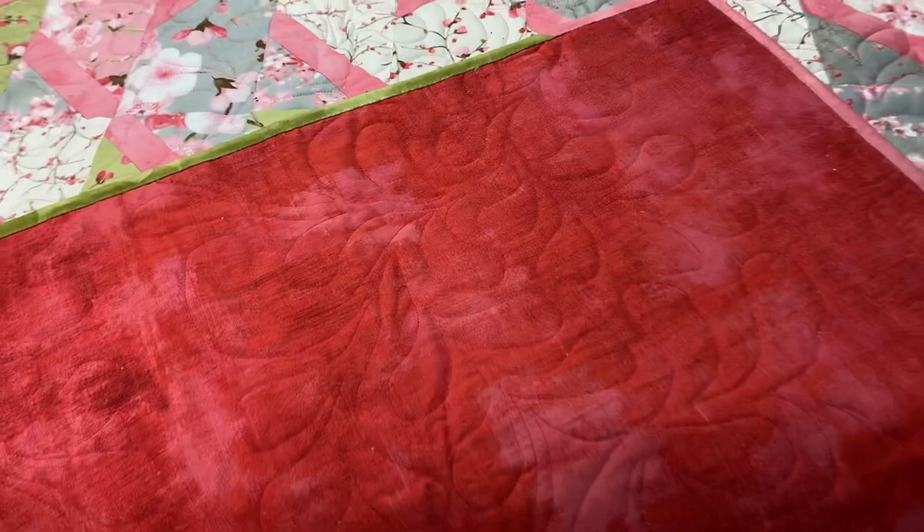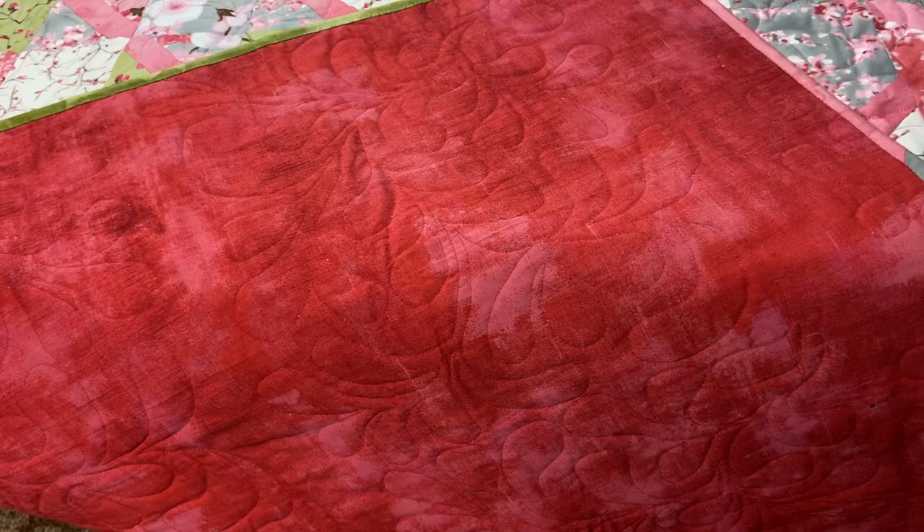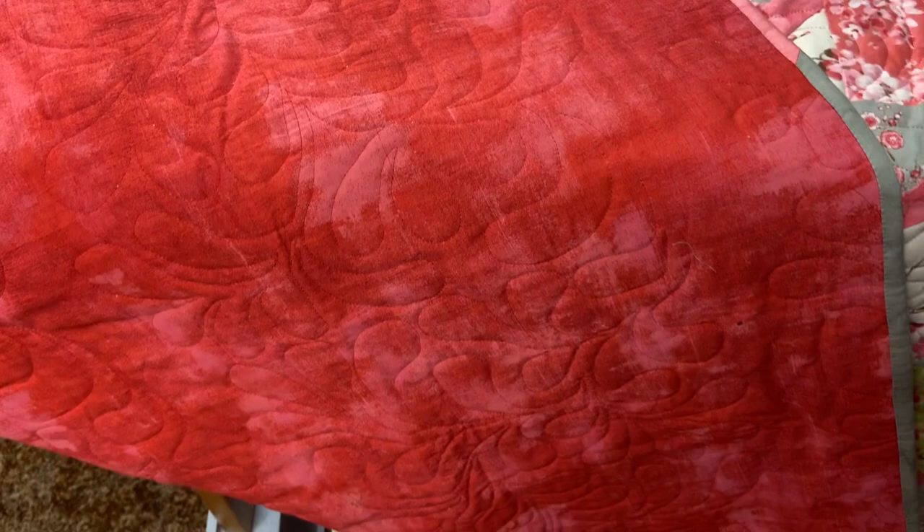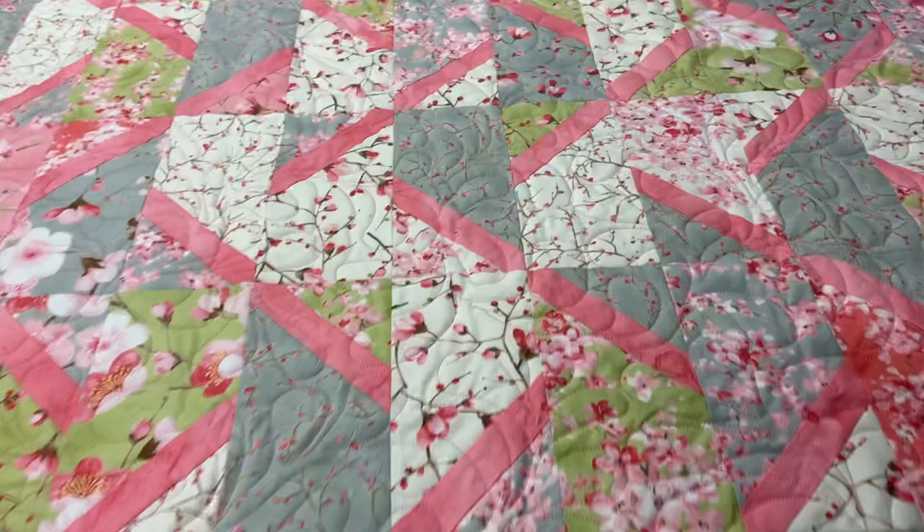I'll just flip up the corner so you can see the back. It is a grunge fabric — I believe it's also Moda but I'm not 100% sure — and you can also see the long arm pattern that I used really clearly. It's called Simplified Feathers and I did the long arming myself. So there is the finished quilt.